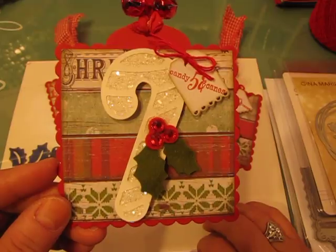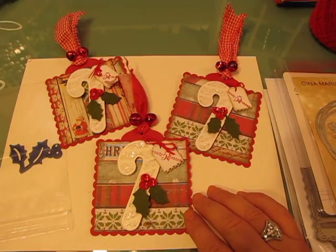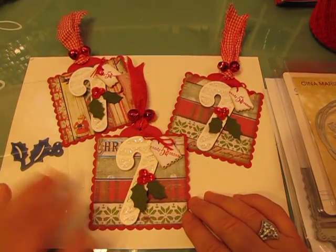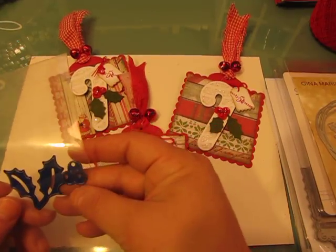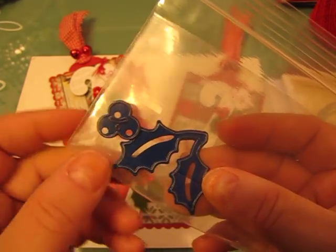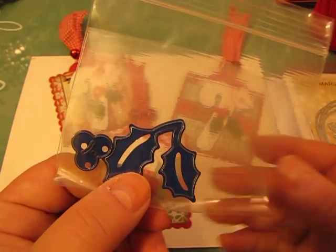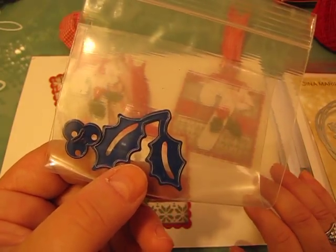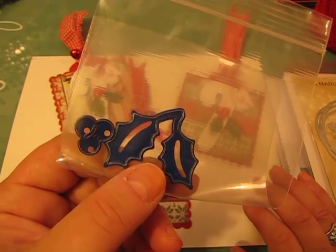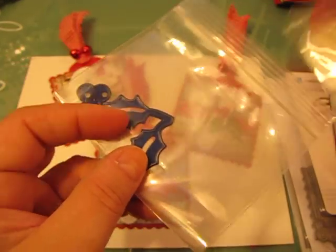I'm going to share how I created this tag. This does use some products that are not necessarily current — one of the dies is retired, this candy cane die — but you could use any candy cane die you have to create a candy cane tag. I get lots of questions about the products I use, so I just want to make you aware of that up front. I use this holly die a lot, and people have asked where I got it. I believe this is either a Nellie Snellen or a Marianne Creatables — it's very old, I think I've had this die for over 10 or 15 years.